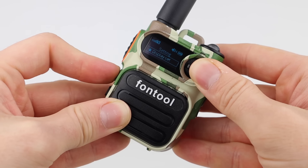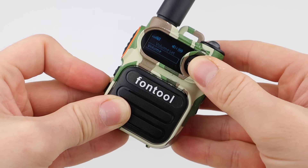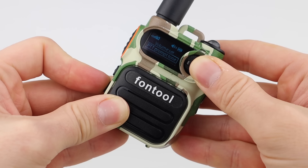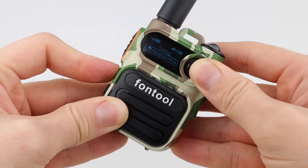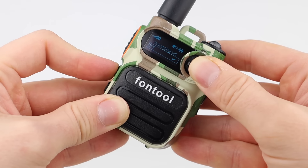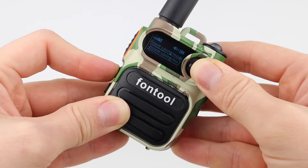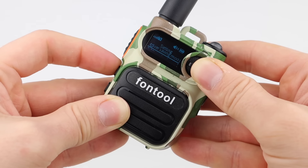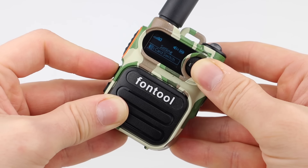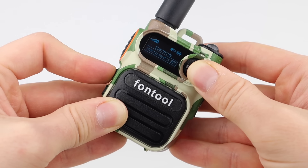In the main settings menu, you can change things like the display type and the length of time the display is lit. There are volume settings for things like radio volume, PTT tone, keypad tones, mic gain, and speaker gain. There's talk group pop-up settings, voice annotations that can be turned off, power save mode, signal level display, the ability to change the SIM card in use, and a battery level view.